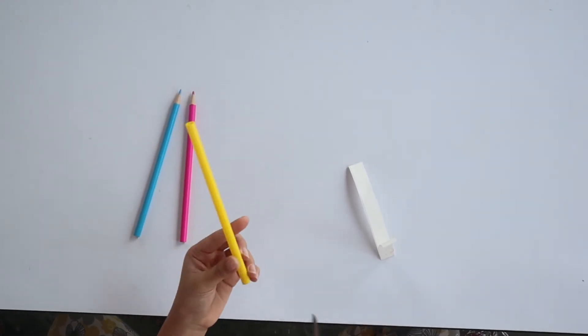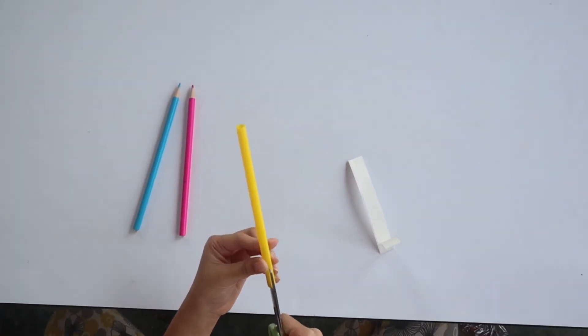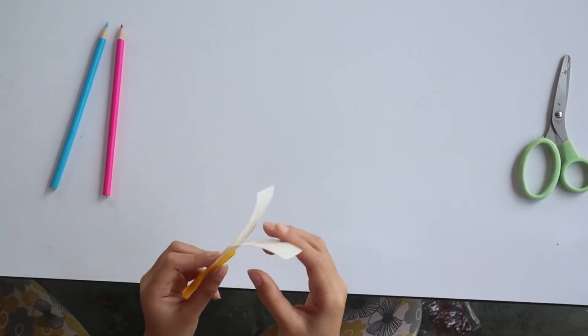Now when you're finished, you need to make two slits. Now pinch the paper like this. Insert it like this.